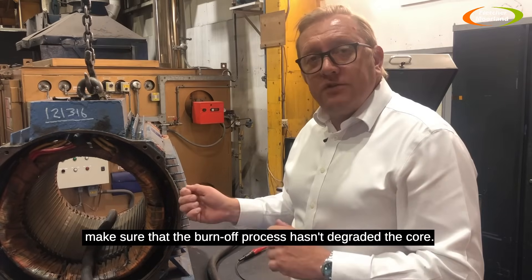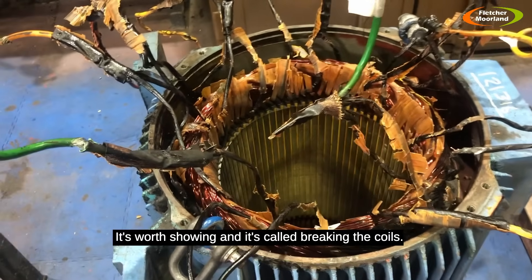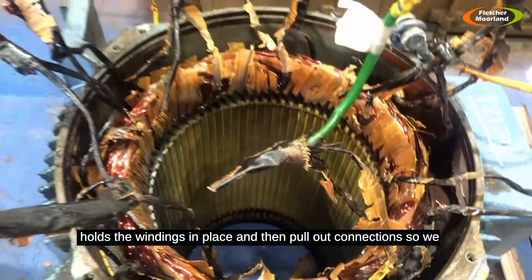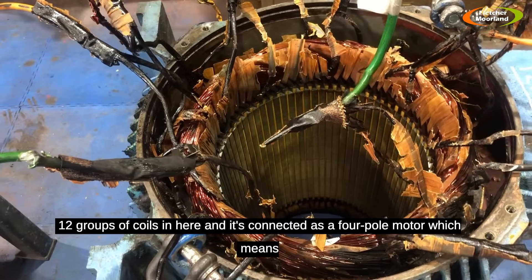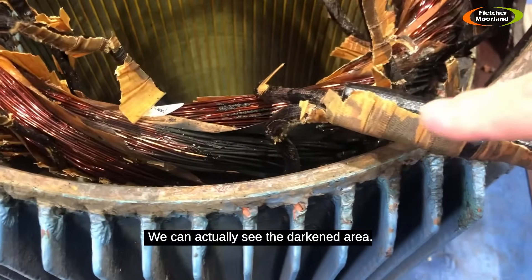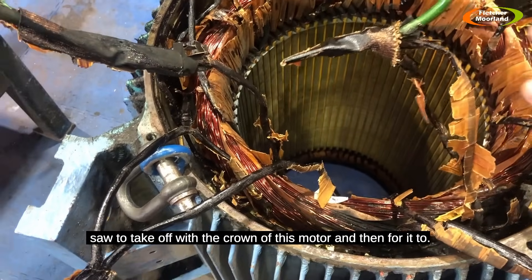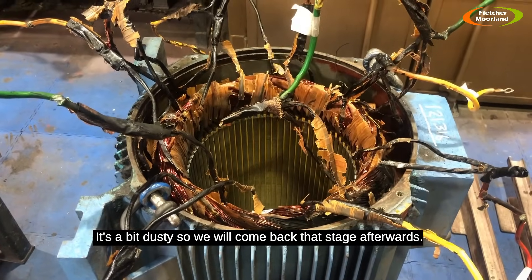Here's a stage in the rewind process called breaking the coils. The winders have broken off the lacing that holds the windings in place and pulled out the connections so we can see how the groups of coils are connected. There are 12 coils in here and it's connected as a four-pole motor, which means 1500 rpm at 50 Hz. Looking closer, we can see the darkened area — this is where the winding has failed on this machine. The process now is to use a circular saw to take off the crown, then into the burn-off oven. It's a bit noisy and dusty, so we'll come back to that stage afterwards.